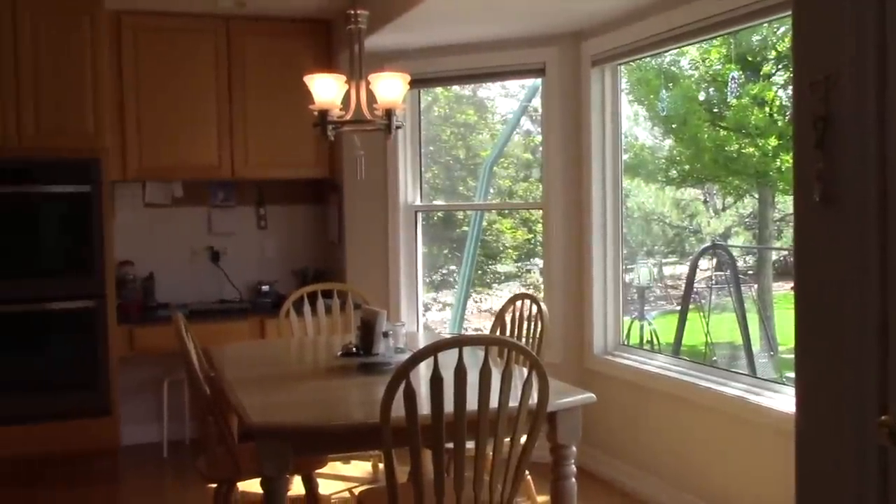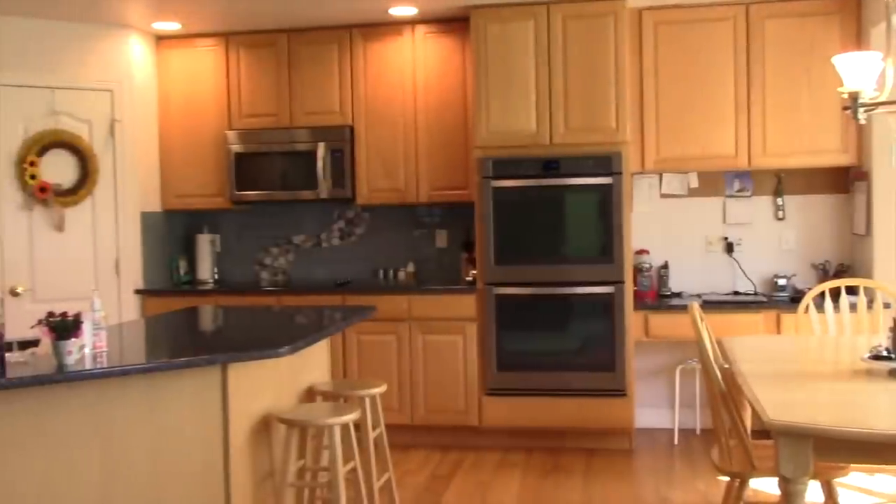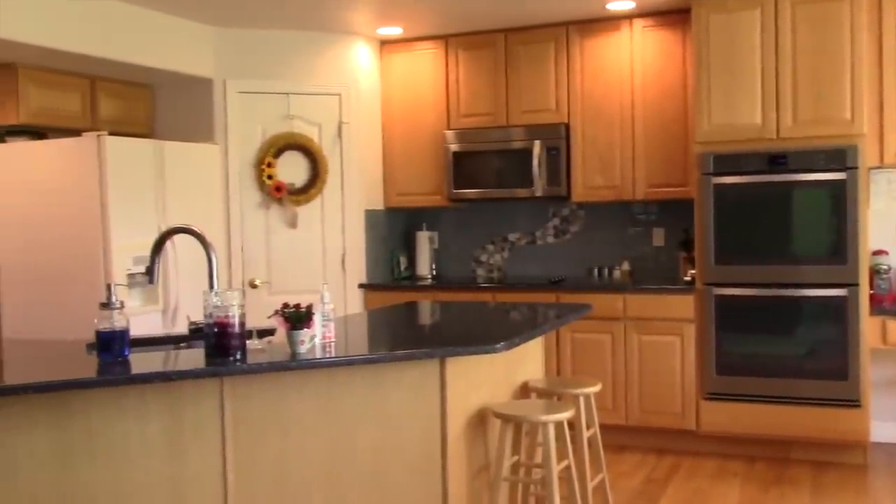I am so happy with the way my kitchen looks when the whole process is done. I hope this inspires you to do some spring cleaning of your own. Thanks for watching!